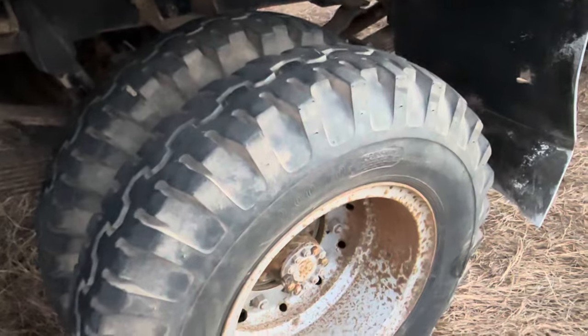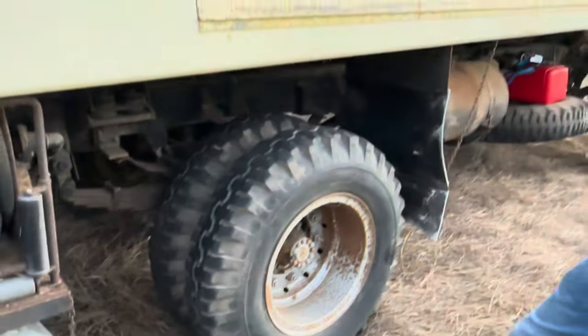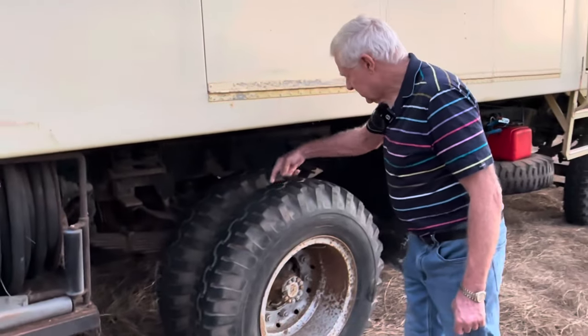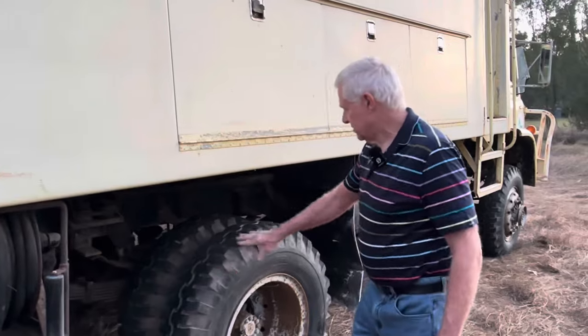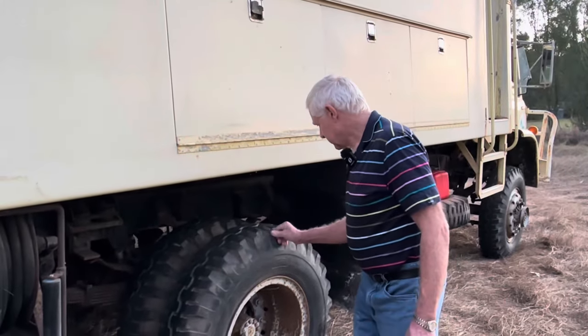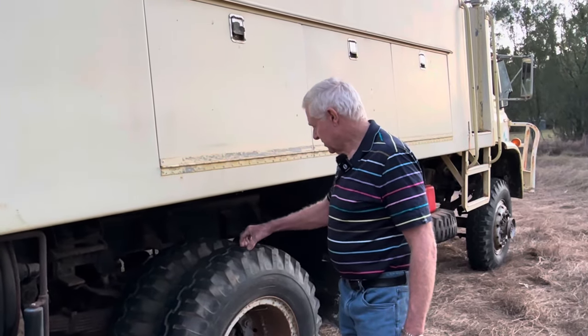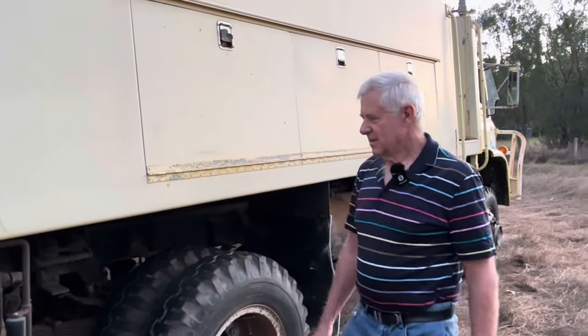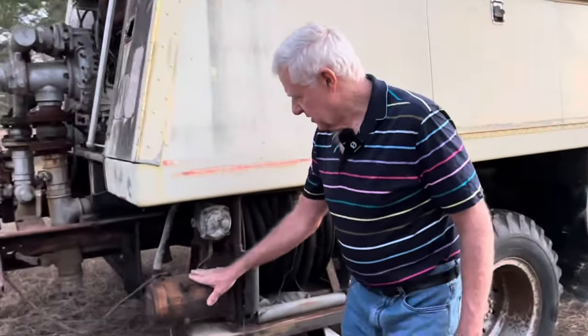It's fitted with Olympic Trojan tyres which are 9R20s. There's still a fair bit of tread on them — looks like they've done a little work and they've still got the little knobs just on the sides. They're not running down here but they're running up there, but yeah there's a good depth of tread in there yet.